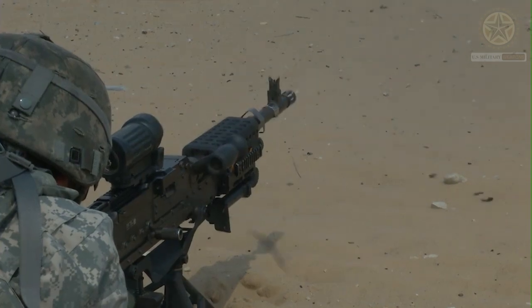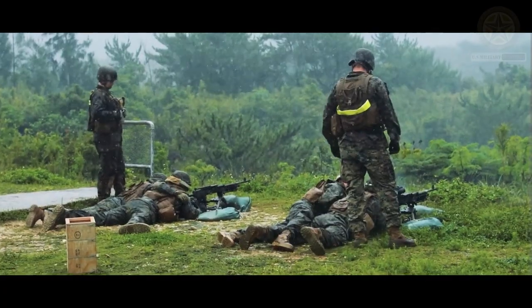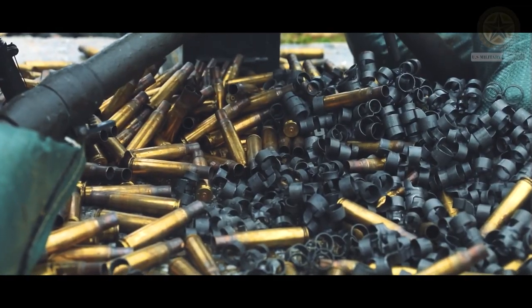The M249 is gas-operated and air-cooled. It has a quick-change barrel, allowing the gunner to rapidly replace an overheated or jammed barrel, and a folding bipod attached to the front of the weapon, with an M192 LGM tripod also being available.